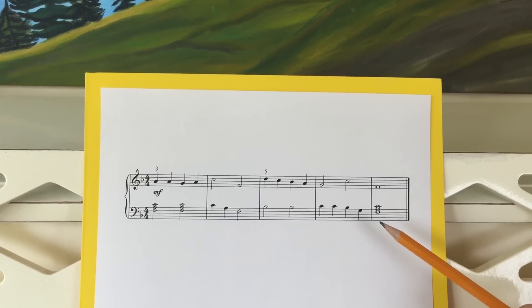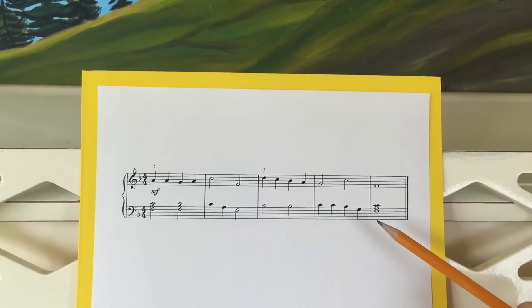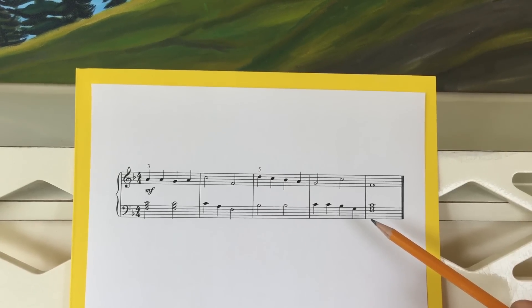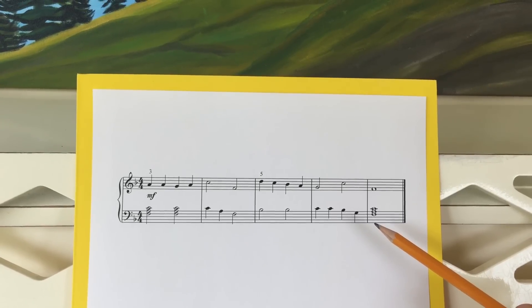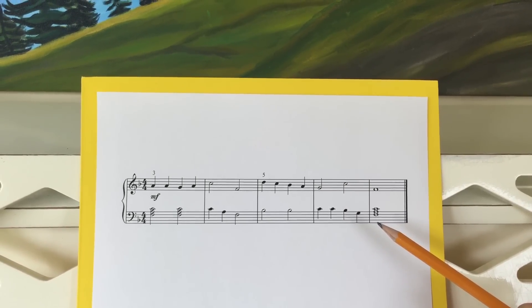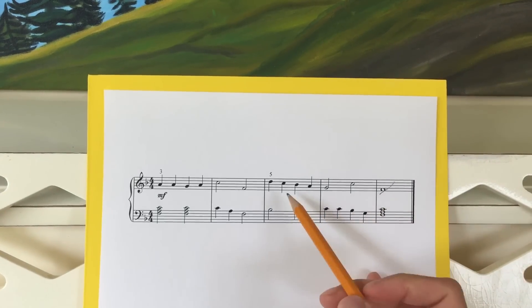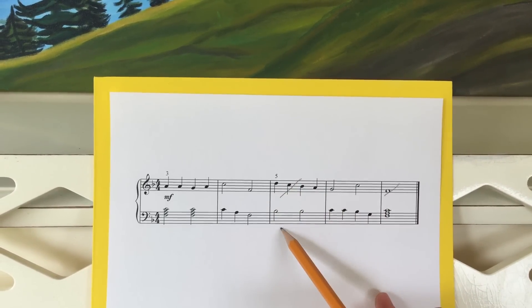The very first mistake buster is knowing what to ignore. This means your students are quick to figure out what they don't need to spend their valuable time looking at — usually measures with repeated notes, simple rhythms, or held notes where only one hand is playing. We just cross those off as a visual reminder to not spend time on those.